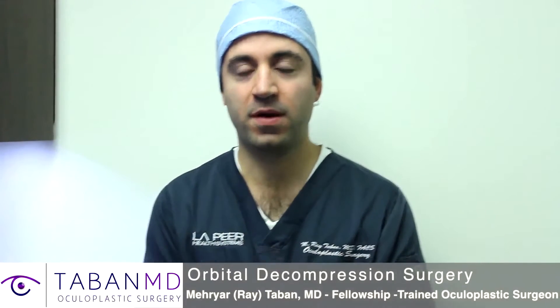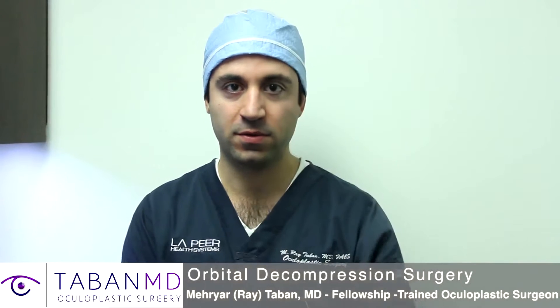Hi, I'm Mehri El-Ray Taban. I'm an oculoplastic surgeon, which means I specialize in eyelid and orbital socket surgeries.